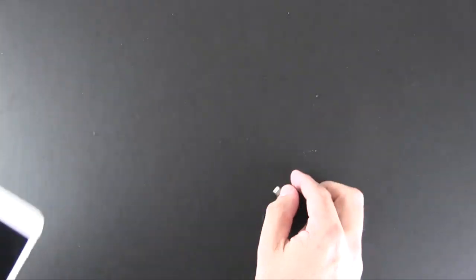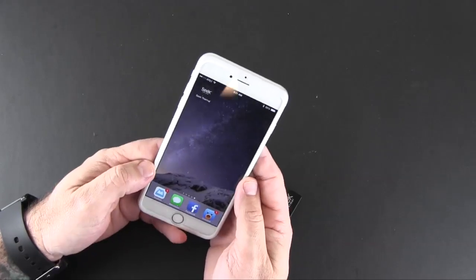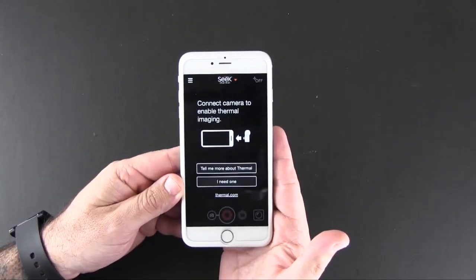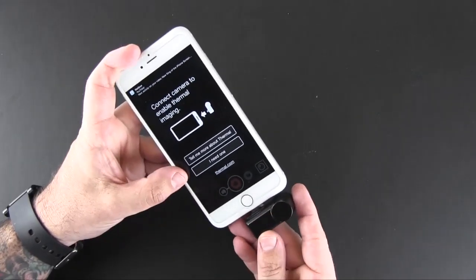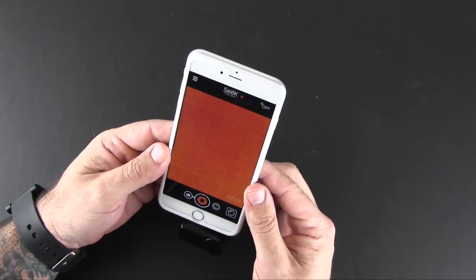To use the Seek you need to download the app from the App Store, whether you're on iPhone or Android, and then launch it. The initial setup process requires you to create an account with Seek, but once that's done, all you do is take the camera, point it away from your phone, plug it in, and it will immediately start working.